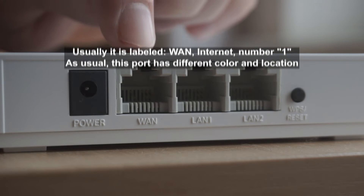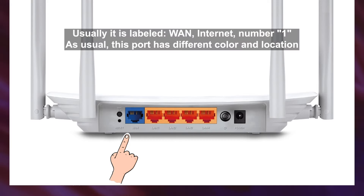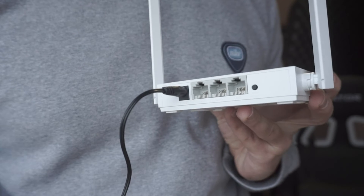Then connect the cable from your broadband provider to a special port. This port is usually labeled as WAN or Internet, and usually it has a different color. Each cable should be inserted until it clicks.